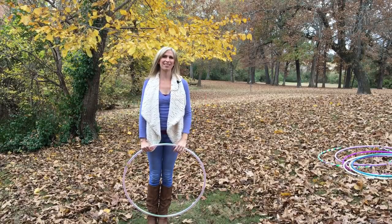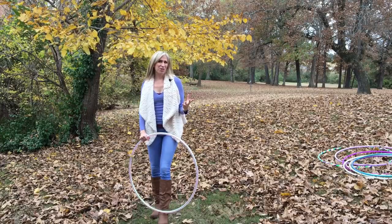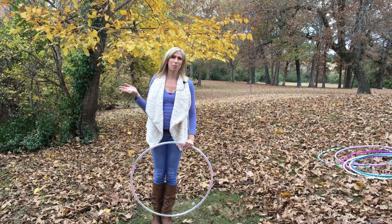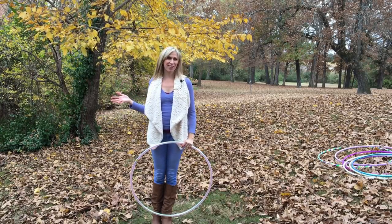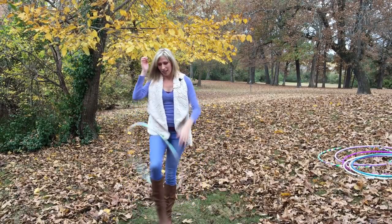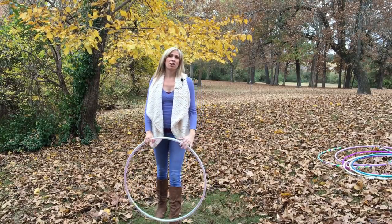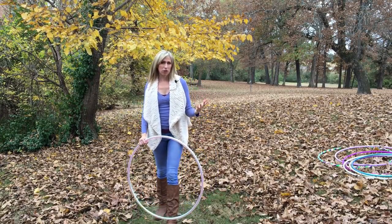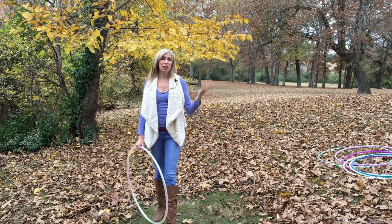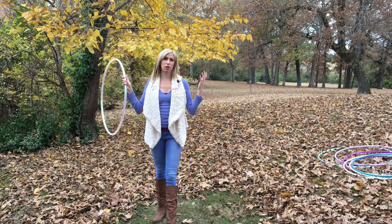Always keep your practices lighthearted and make sure you're having a lot of fun. I want to show you real quick my attempt at this move from my right hand, which is my opposite hand that I never use for my tricks. That's also something I really want to encourage you to do while you're still early on in your hoop journey: when you're learning new moves, learn them in your natural and opposite current for on-body hooping, and from your dominant and non-dominant hand for off-body hooping.